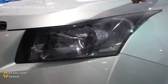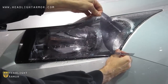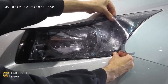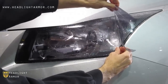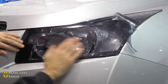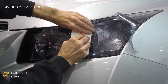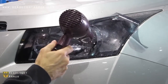Lift the remaining kit and mist down the surface with water. Align to the back lower corner and generally to the middle of the kit at the top so that the kit is centered and even. Once you're happy with where it's aligned, squeegee from the area you started down the center of the light until the beginning of the bulged, ramped-out area.